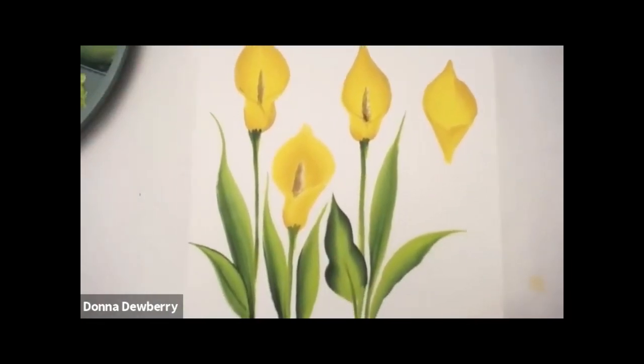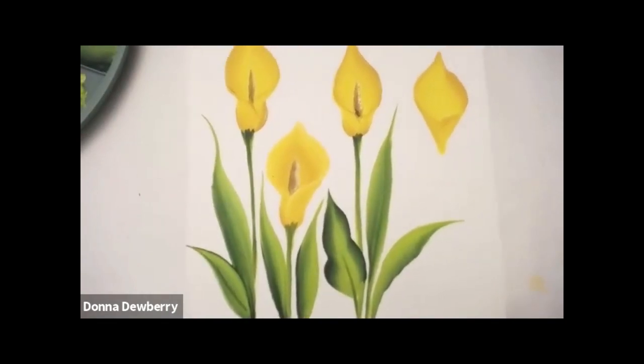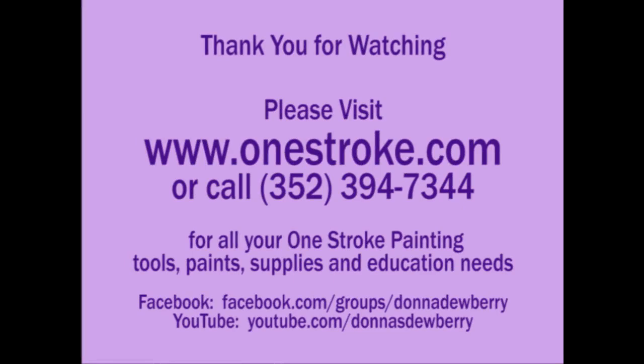Go practice and share it with me. Hope you like that. Bye-bye.